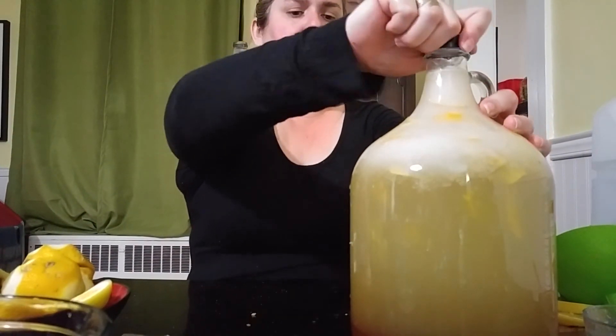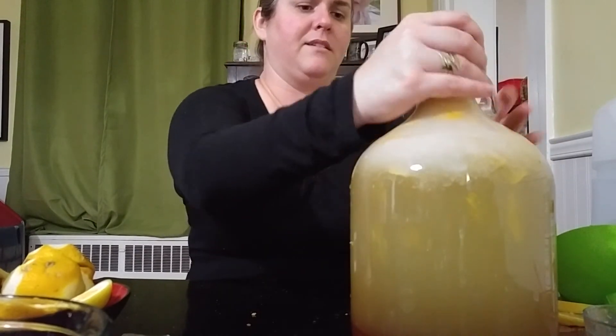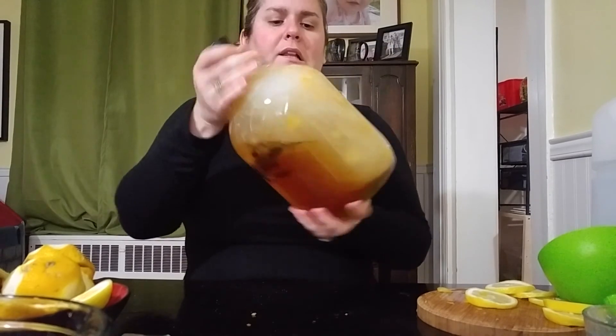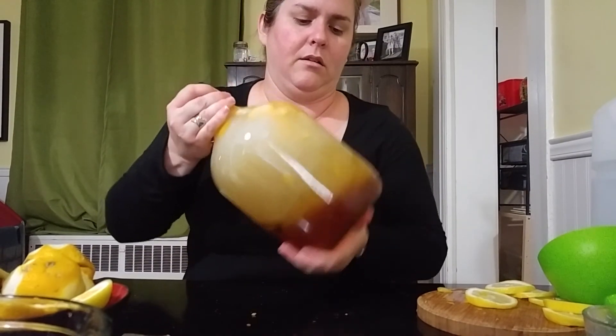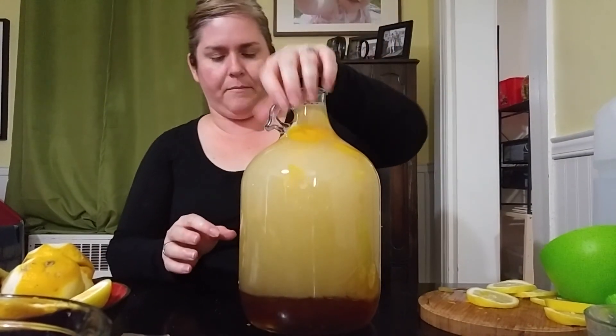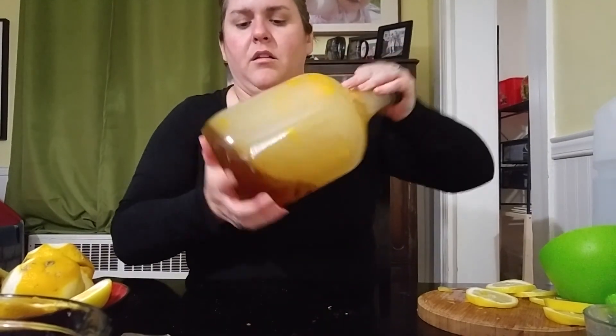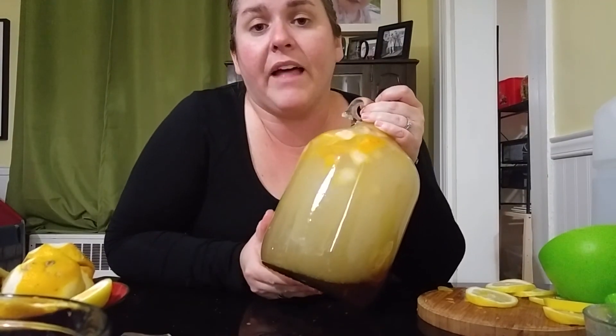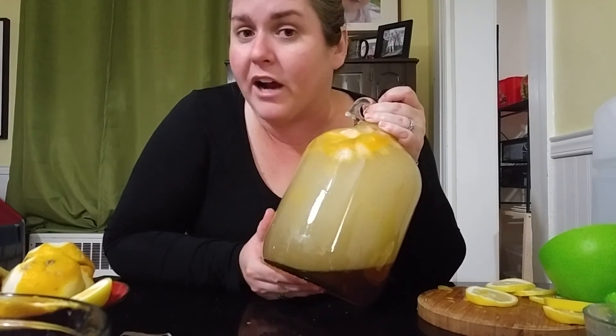I'm going to leave the lid off for a couple of hours and then put on the airlock. This is fruit, so it's probably going to foam up nicely — I'll definitely have to get rid of some once I stir it up. I need to shake this for like five minutes, and then I'm going to put the yeast nutrient in when I'm done shaking. It's too full, but I'll take some pictures of it. And that's it — that's my lemon mead. Let me know what thoughts you have on that, and happy mead crafting. See you next time. Bye!